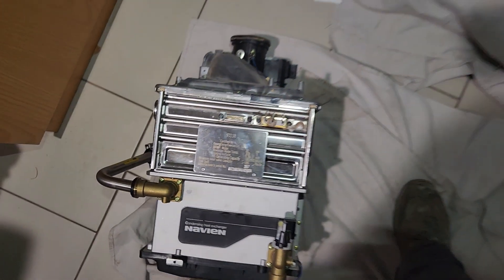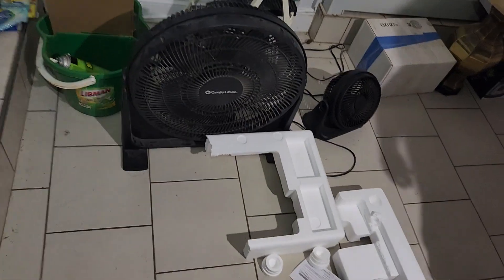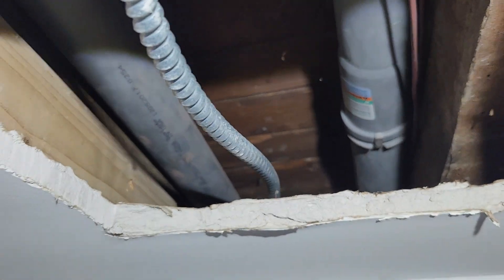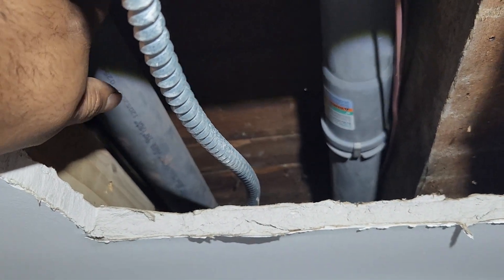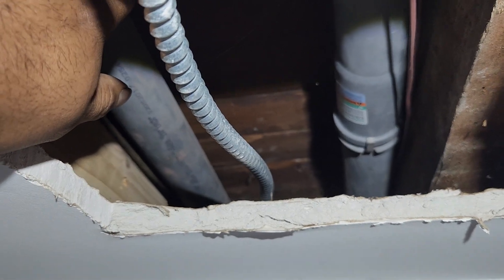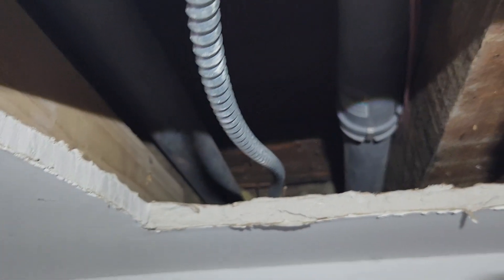Navien has been slowly getting rid of these problems and making their product better. I think the cause of the combustion issue was mostly because these pipes were sagging at one point, which didn't let the exhaust out properly. So it gives you an error code every so often — basically it's a restriction.